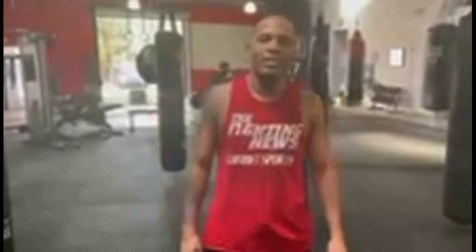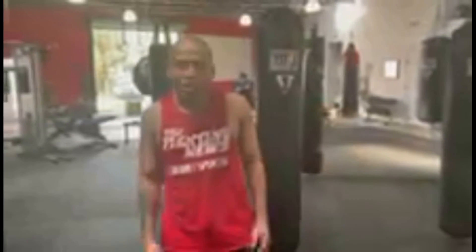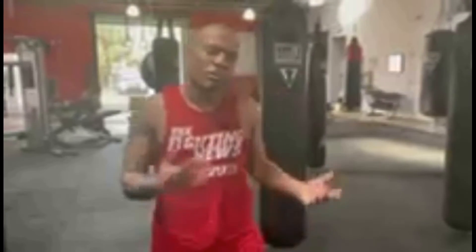Hello everyone, my name is Jose Cortez. I'm a personal trainer and a trainer here at the kickboxing club in West Palm Beach. Today I'm just gonna show a little angle technique that we can use to attack or also to hit the back.